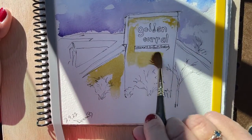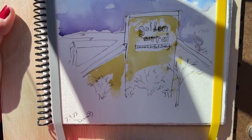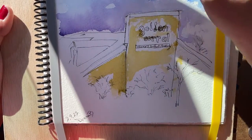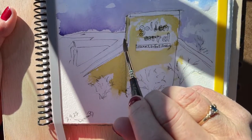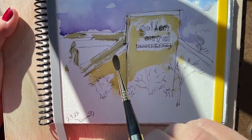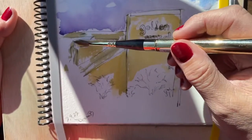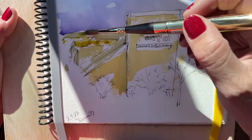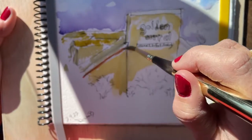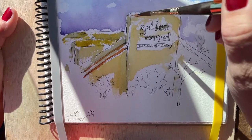So we just gotta give it a little color, because that's always fun — a little bit of shadow in there. Then the yellow on the roof up there, and they have these red lights. Let's put some red lights in there.